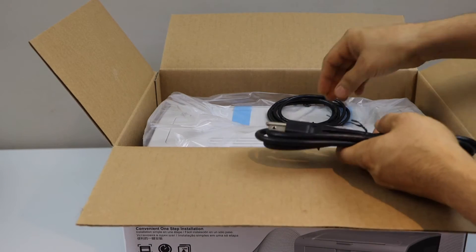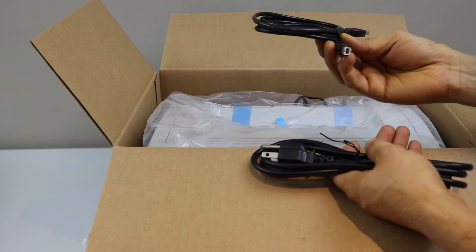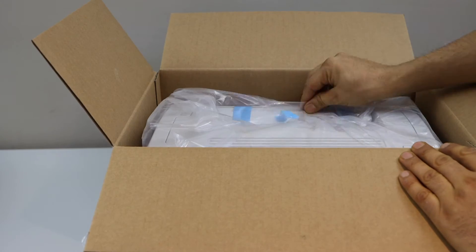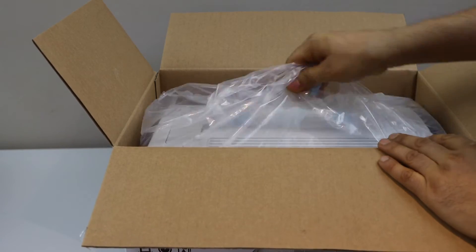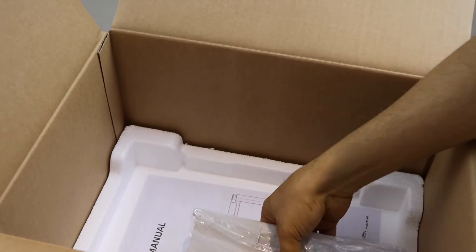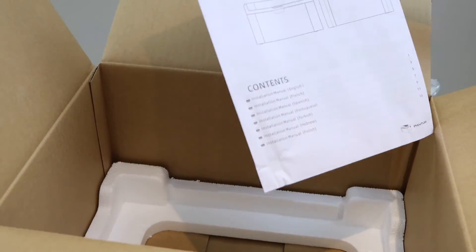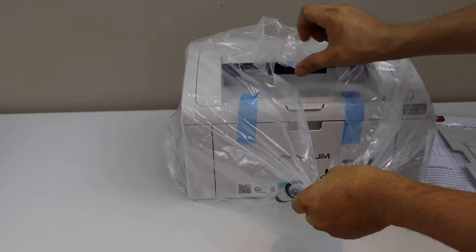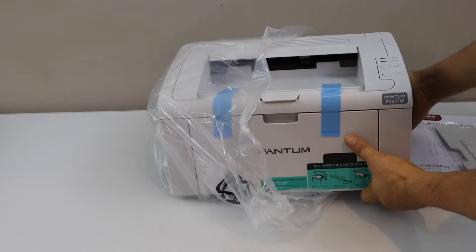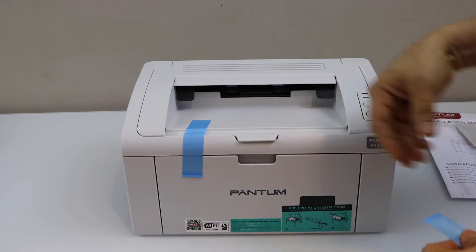It comes with the power cable and a USB cable to print with your laptop or MacBook — you can also use it with a Chromebook. It also comes with the paper holder and an installation manual. It's not heavy, it's just a lightweight printer. Remove the plastic packaging.